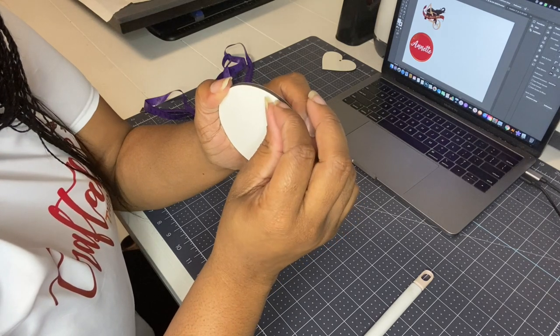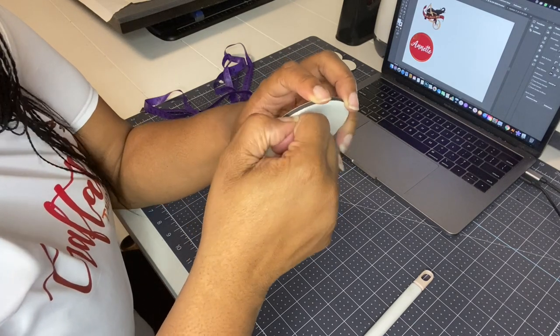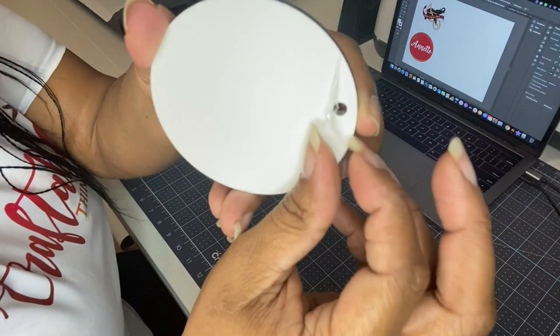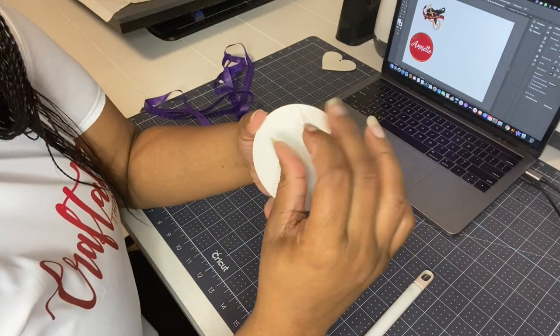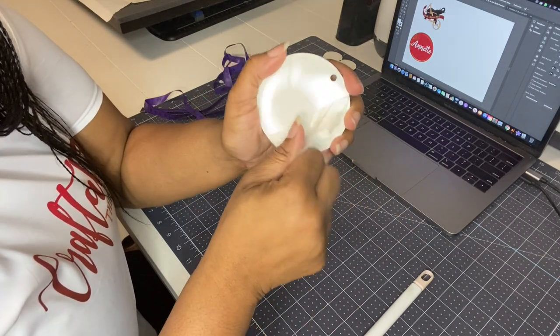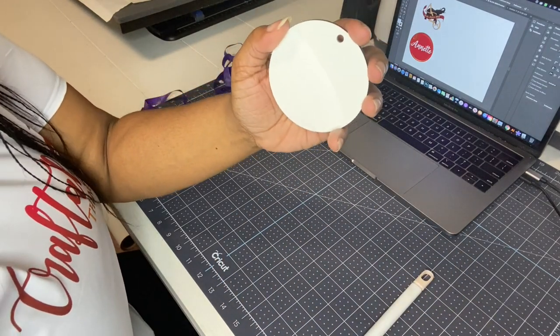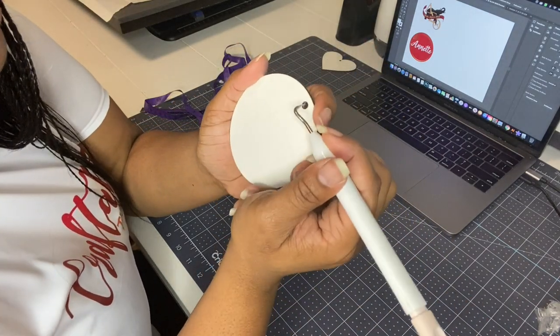You don't want to sublimate your ornament with that film on it. It's very, very thin, so you may think it's not there — but make sure you take it off both sides, because the surface should be very smooth. You shouldn't be able to see any bubbles or any other types of blemishes. Remove it from the other side as well.